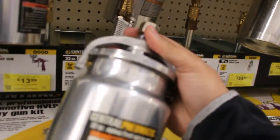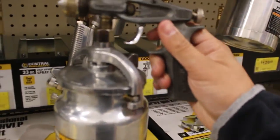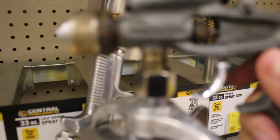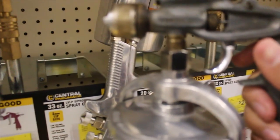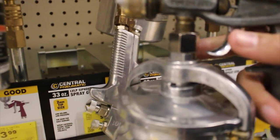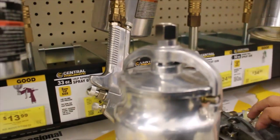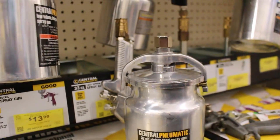So I was able to take the cup off, but as you guys can see right here — I'm trying to get it to focus a little bit — it looks like the threads are just way too small for the size of the cup that this is. So this won't work.